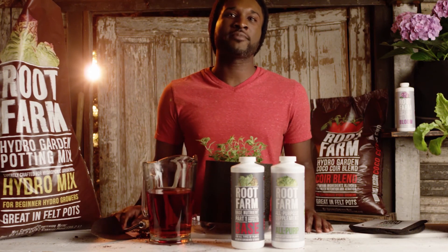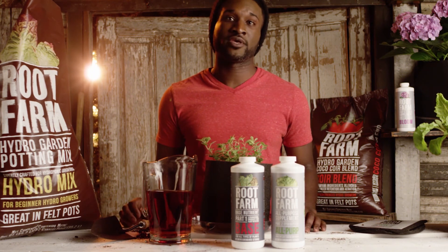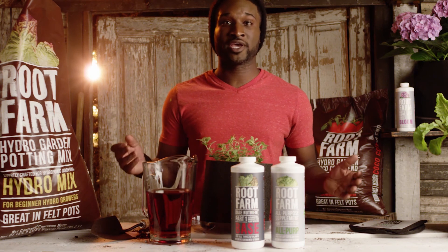Finally, make sure you have the right amount of light. If you're growing outdoors, you'll want to choose a spot that gets around six to eight hours of direct sunlight. If you're growing indoors, we recommend using a grow light.